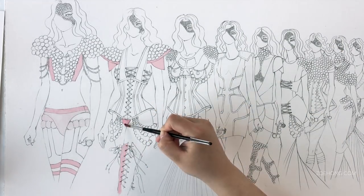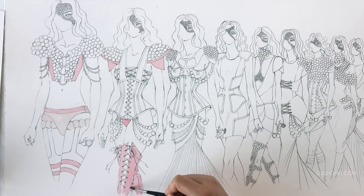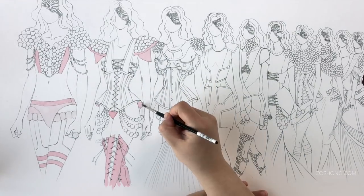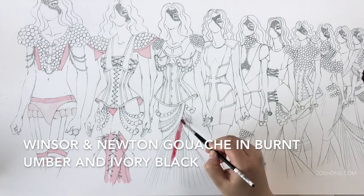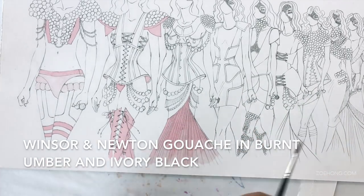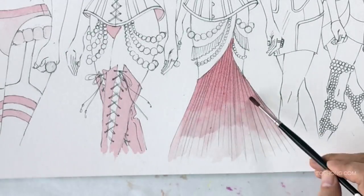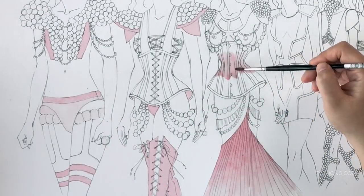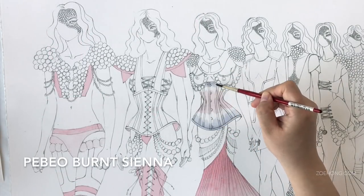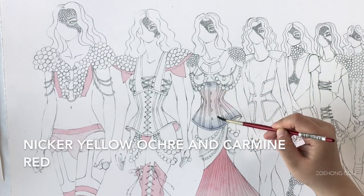Later on you will see me do the skin tones. The darkest skin tones I did with Winsor & Newton Burnt Umber and Ivory Black gouache. The medium and lighter skin tones I did with Pabeo Burnt Sienna with a little bit of the Knicker yellow ochre and carmine red.